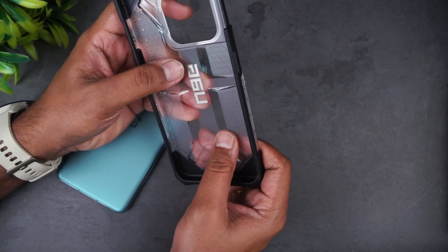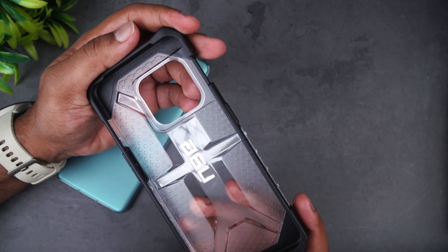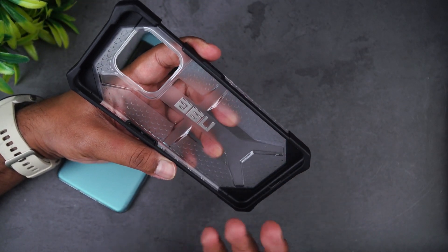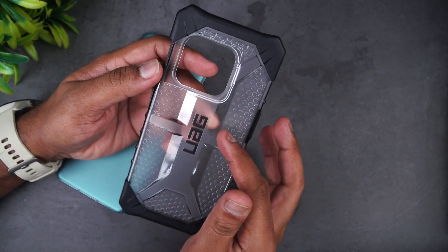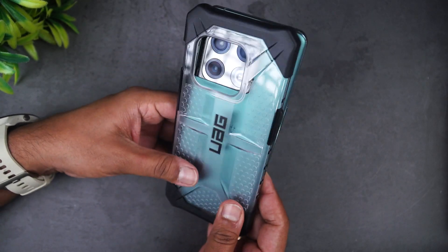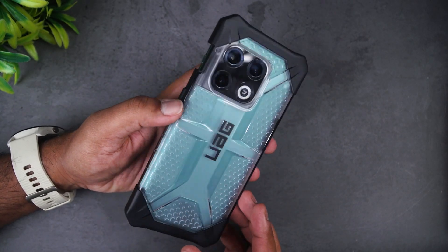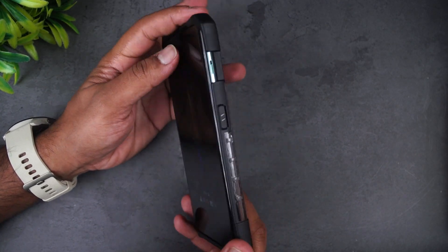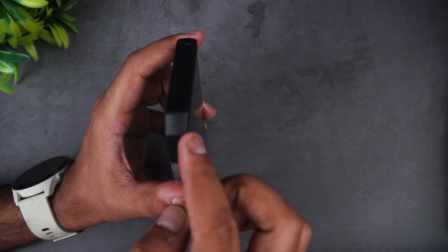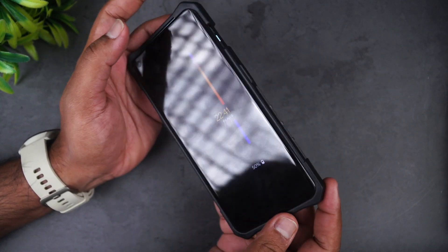Inside the case it feels really sturdy and strong. You can see the corners are given extra cushioning to absorb drop impact, and there's a nice cut given to the case. Let's fit this on the OnePlus 10 Pro. There you go — this is the UAG case and it looks pretty good.